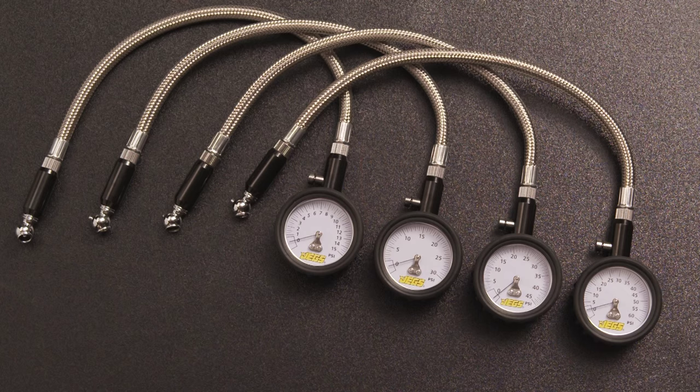There are four pressure range gauges to choose from: 0 to 15 psi with quarter-pound increments, 0 to 30 psi with half-pound increments, 0 to 45 psi with half-pound increments, and then the big boy — 0 to 60 psi with one-pound increments. Keep your tires happy. Get them a sweet new tire pressure gauge from Jag's today.